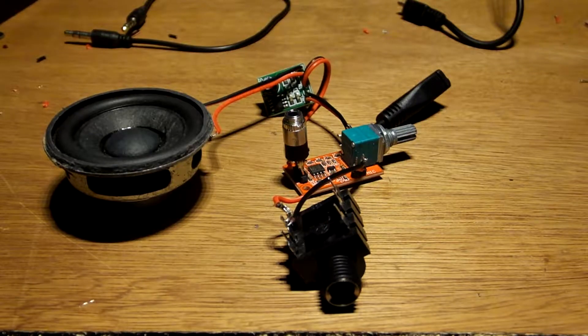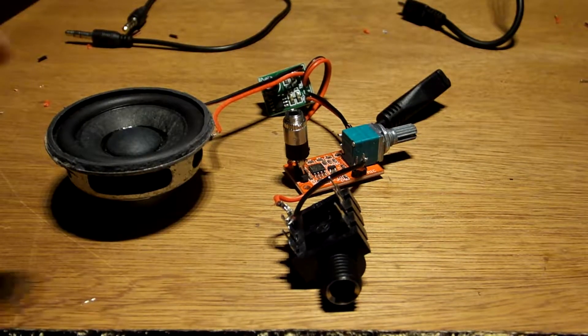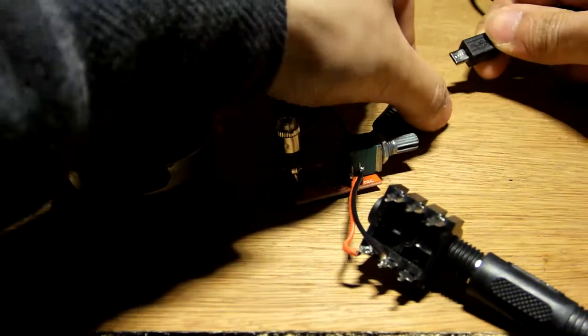Right, so that's the amplifier board resoldered. That was pretty painful. So what we'll do is hook up the mic and the power.